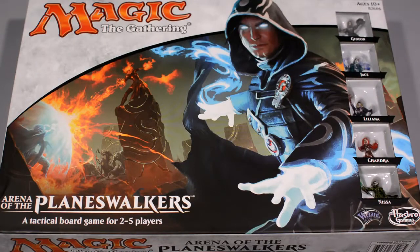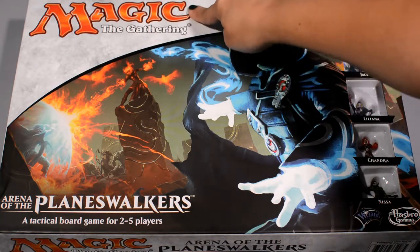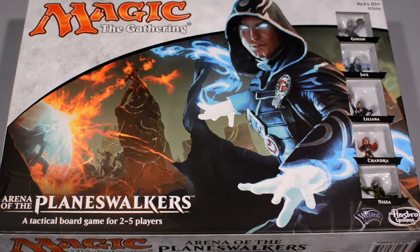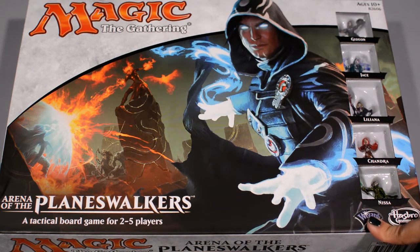Hey guys, MTG Girl here with another unboxing component review. Today I'm going to be opening up Magic the Gathering the Board Game: Arena of the Planeswalkers. This came out about a year ago, published by Hasbro and Wizards of the Coast.